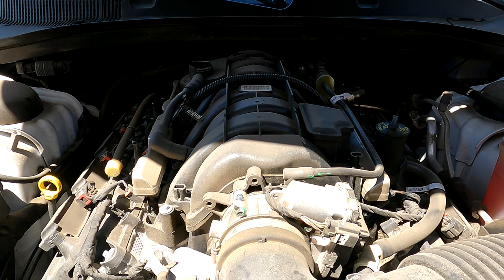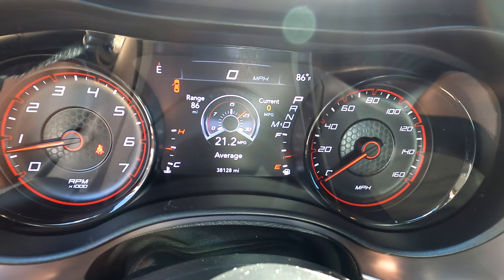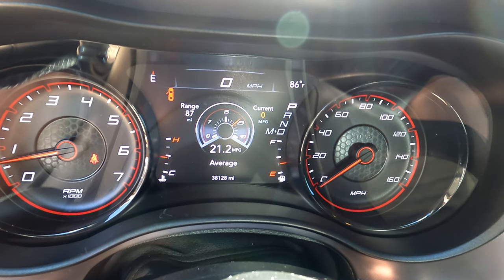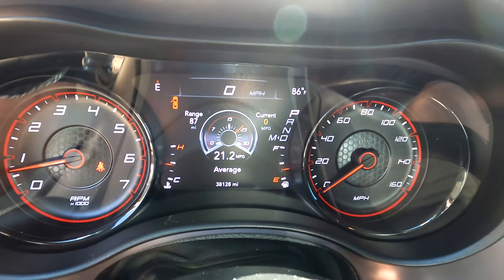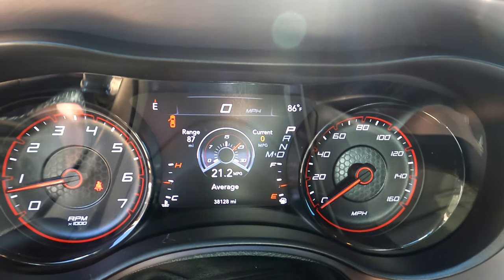Incidentally, it is a 2020 Dodge Charger with 38,128 miles on it, 21.2 average miles per gallon — not bad for a Hemi, I've got to say. Now I've got to figure out how to reset the oil interval.